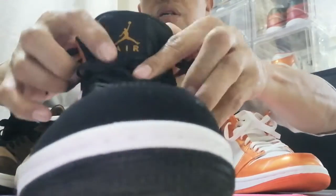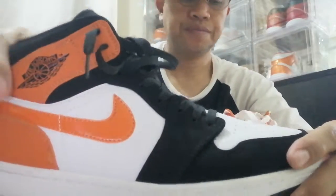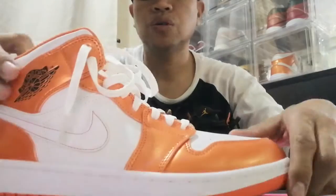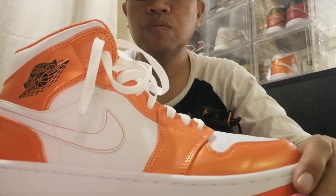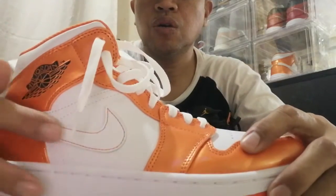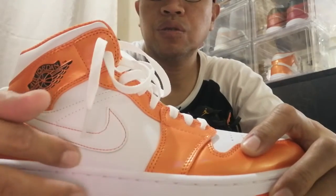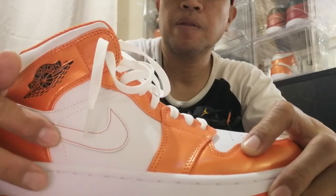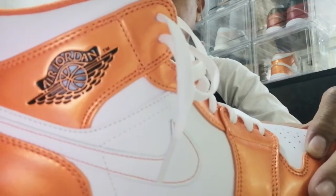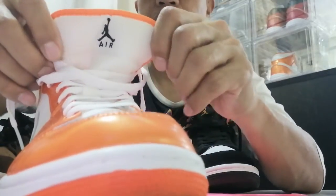Still there — the Jordan logo. Then the Electro — glossy orange, all leather here with textures, white swoosh, you can see the Air Jordan logo, and white on the bottom.